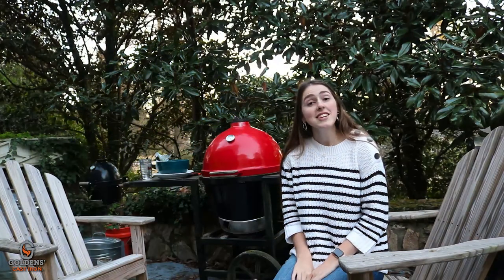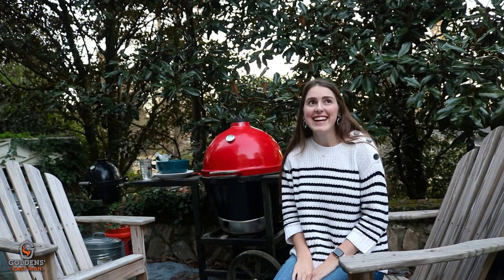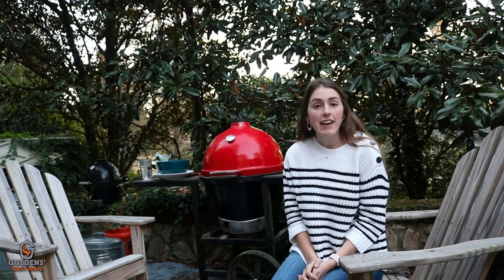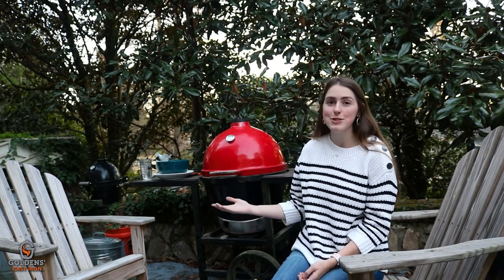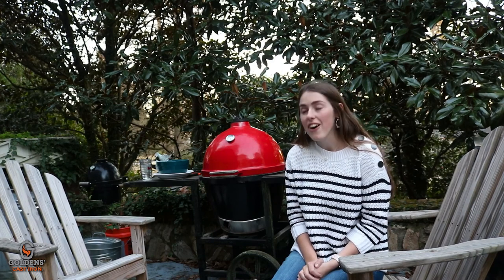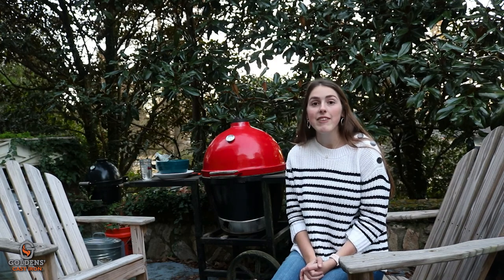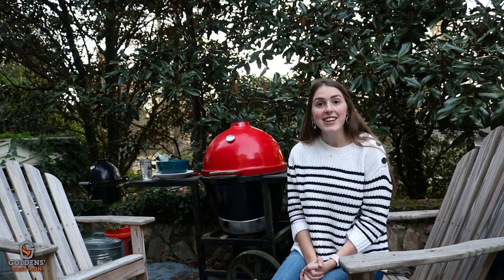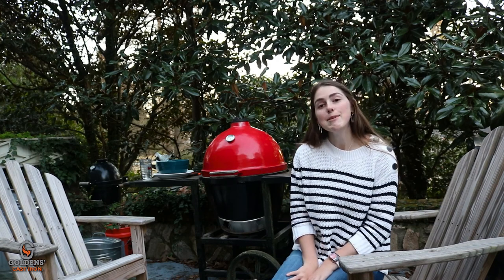Hi there folks. Do you ever have questions about grilling? On your super nice Golden's cast iron cooker, you can find all the answers to those questions right over here. We have tons of recipes and tons of fun videos to check out and try new things. I'm constantly trying new recipes out here on this grill.